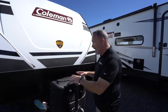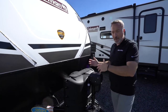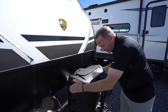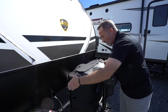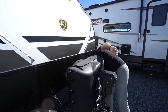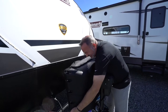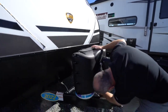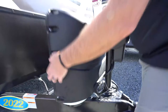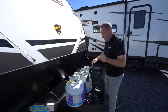Behind it you'll have either one or two propane tanks — they'll be 20 pounds or 30 pounds. If they're taller they'll be the 30-pound tanks, and you should have a cover on there as well. You take the latch off, raise the cover, and here you have your propane tanks.